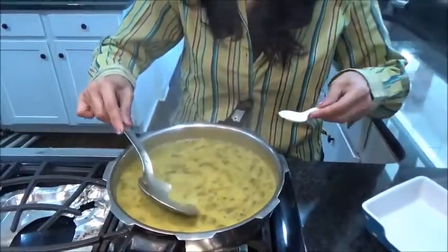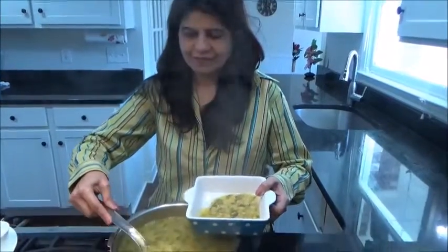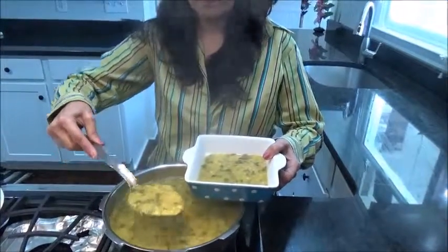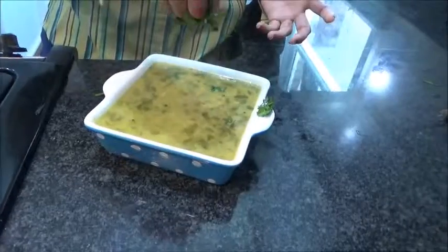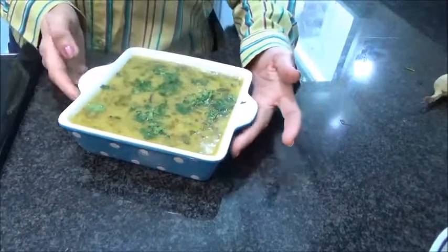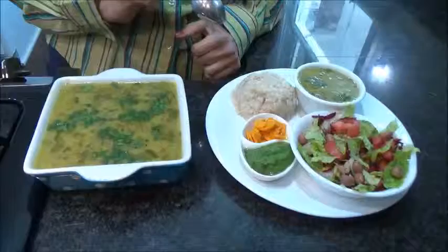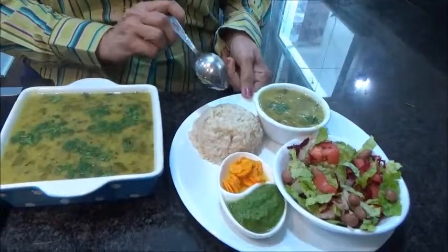I will just check and adjust the salt now. Perfect — very simple and very healthy. Now I'm ready to plate it. Our methi dal is ready, and it's really very healthy. In winter time you will enjoy it. Today we are going to have this with brown rice.